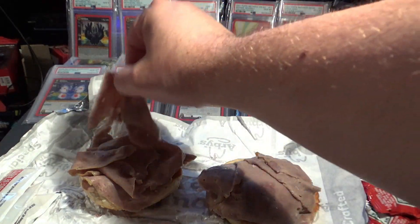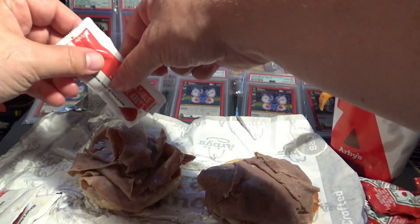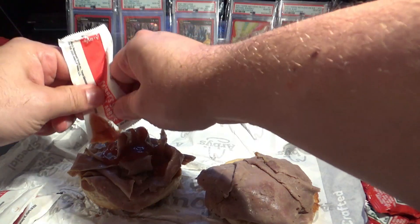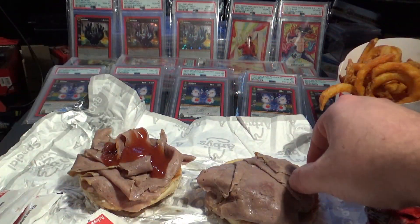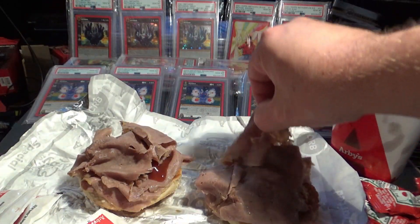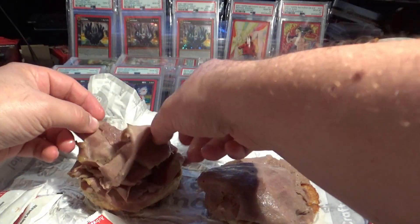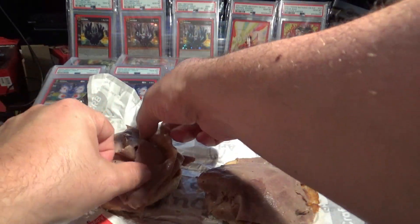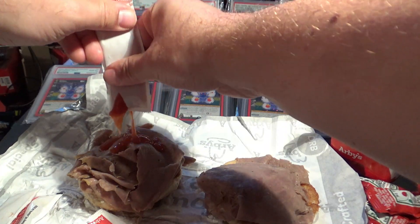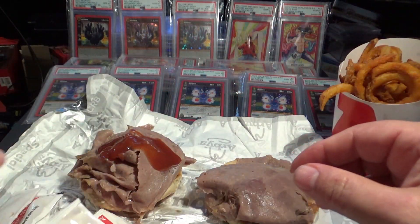I'll probably put two slices per layer, get another packet. That's what you're talking about — tangy deliciousness. Got another layer going there. That's what I'm talking about. It's like lava flowing into your taste buds.